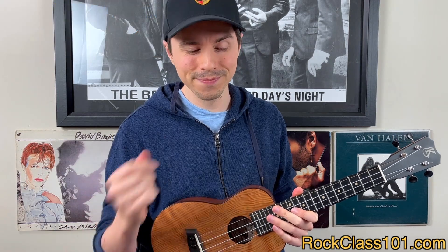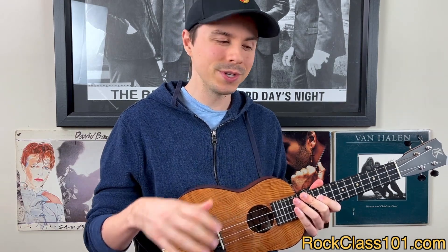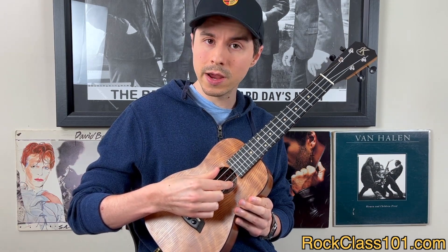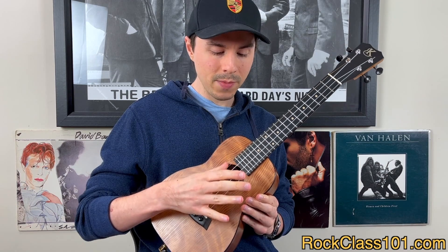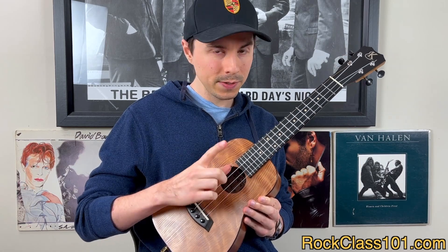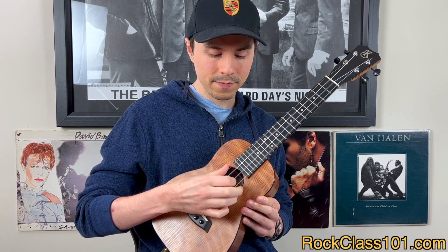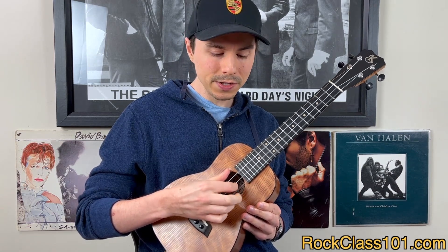Let's talk about our right-hand approach for finger picking. I'm going to be using what's called piccato picking, which is fancy terminology that literally means alternate picking. For example, take the A string — pluck it once with your middle finger and then pluck it again with your index finger. Note my thumb as well — I've got my thumb resting on the fourth string. So I'm going middle, index. The key is to lead with the middle, follow with the index, and rest the thumb on the fourth string.